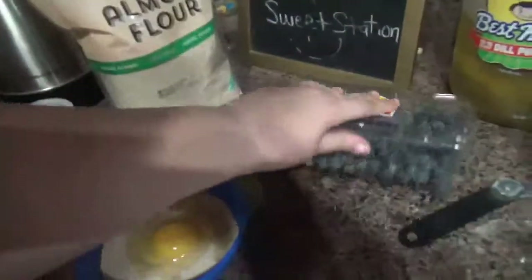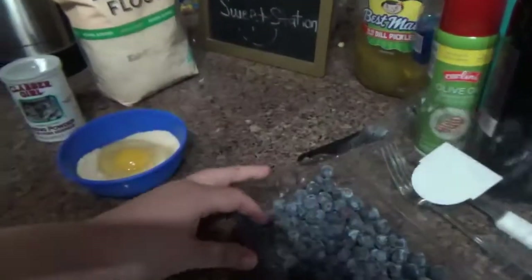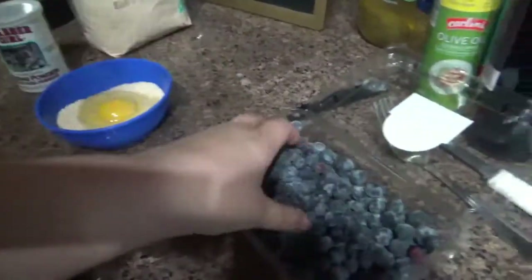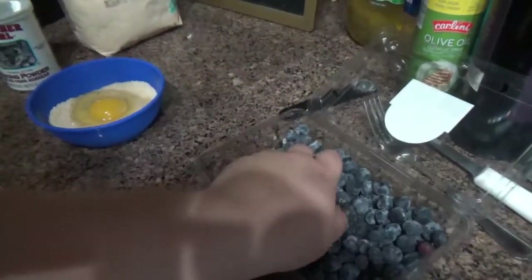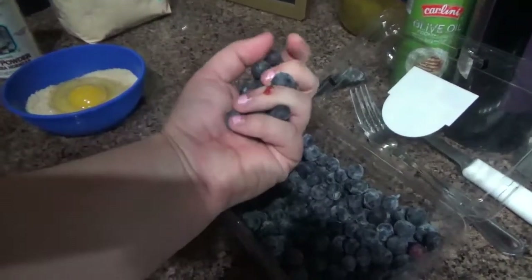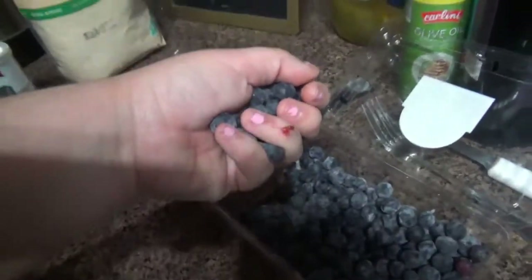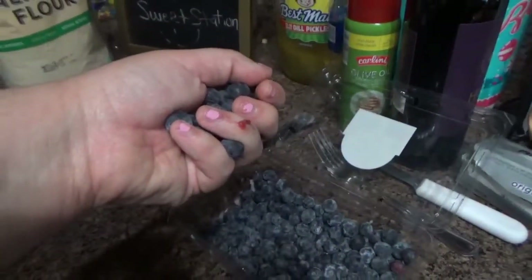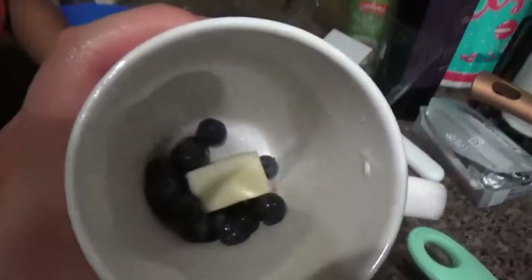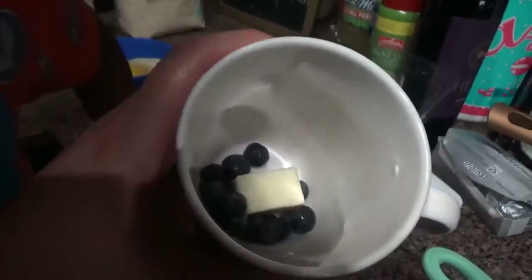Oh, I forgot to put the blueberries! I'm rusty with this camera, y'all. So, I'm going to get just a handful of blueberries, wash them, and put them in there with the butter so they pop in there. Okay, this is what it looks like. Now I'm going to put it in the microwave for 30 seconds. I just washed the blueberries.